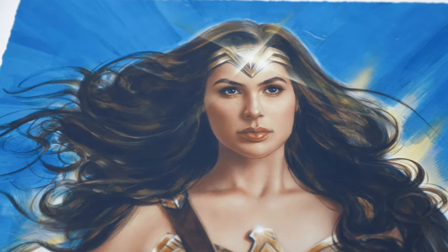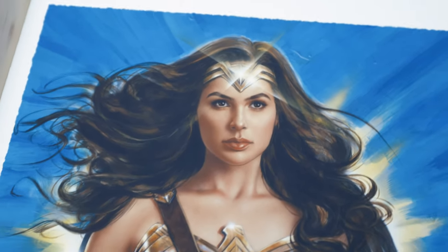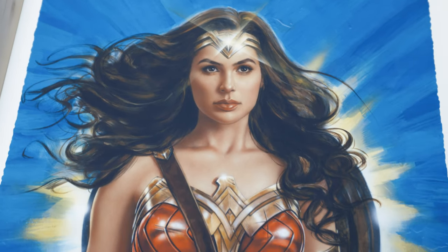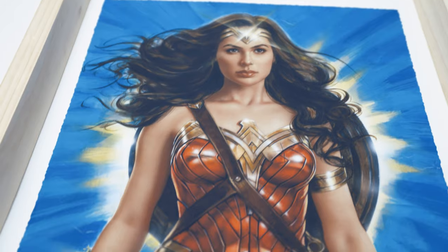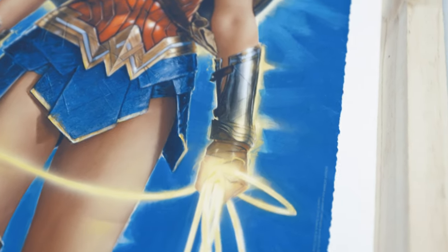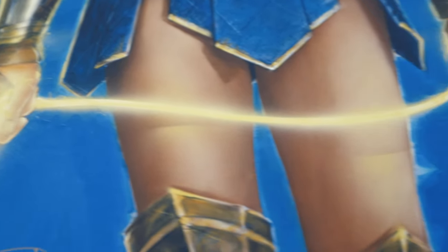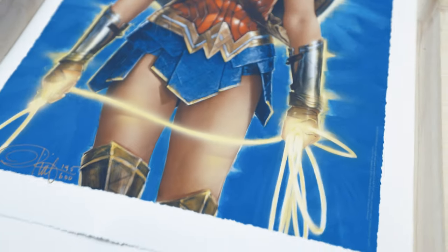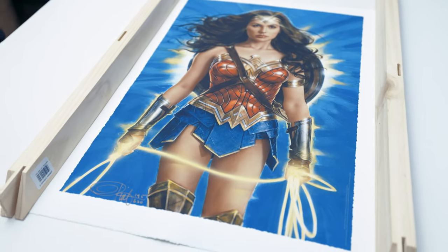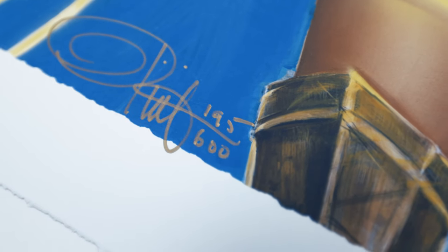She looks so gorgeous — and that's Gal Gadot. Very beautiful. Very vibrant as well with the colors. I do wish the background is not too blue, maybe a bit darker. But I love how this Lasso of Truth turned out. It looks so awesome. This is again by Olivia Bernardinis, with an edition size of 600. That's quite big unfortunately.